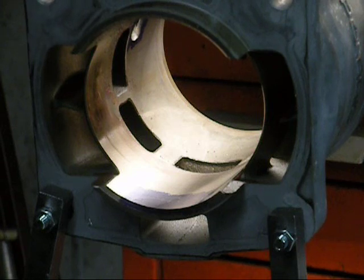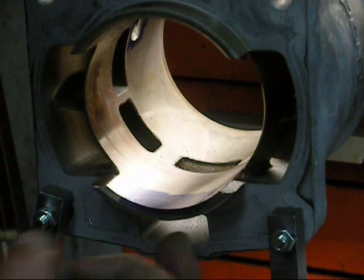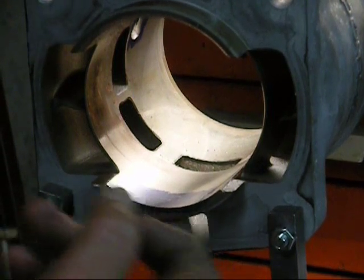We also do a lot of porting here at Ken O'Connor Racing — you can contact me and we can certainly handle this kind of work for you. But we're going to remove this part of the skirt.